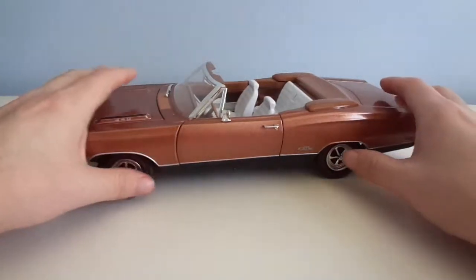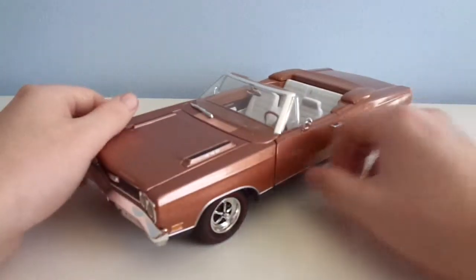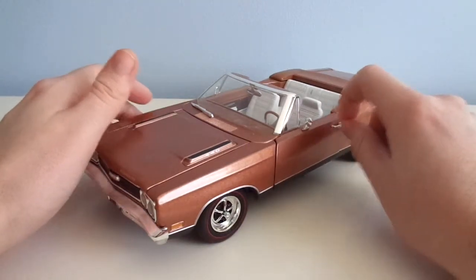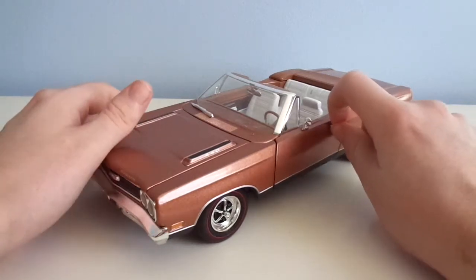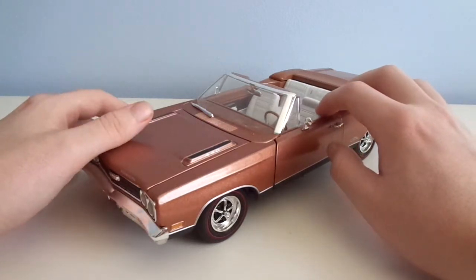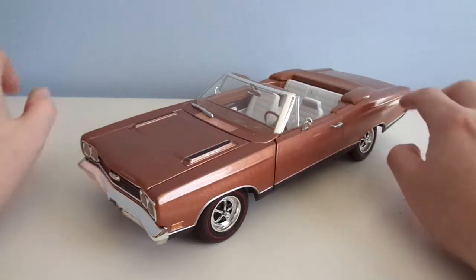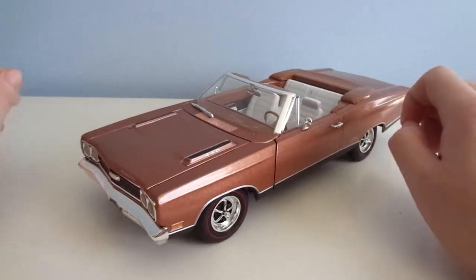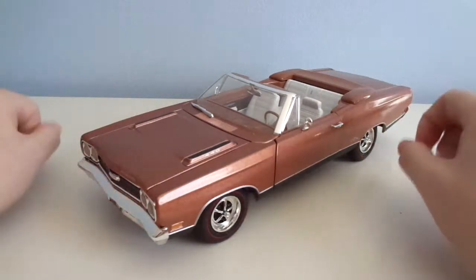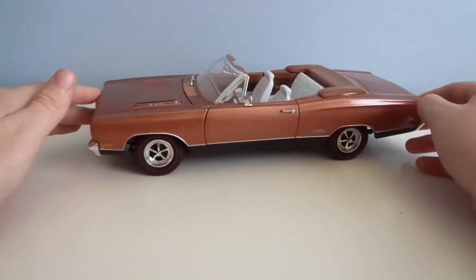Hey guys, welcome back to Diecast Muscle 118. Today, before we get into this cool looking Mopar from ERTL, I was going to redo the review for that GMP 1970 Plymouth GTX custom version. You know what, I'm just going to redo it because it was crap and I figure why not get a better version of the video out. The re-review of the GMP GTX will be out soon. Anyway, let's get into this 69 version of the car.